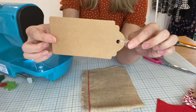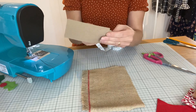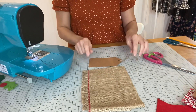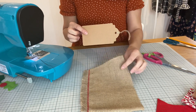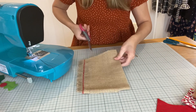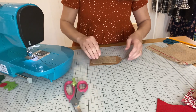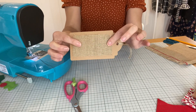These are little pre-cut ones that I had in my craft stash that I'm using today, and this little craft tag is approximately eight centimeters by 13 centimeters. I want to begin by giving my little tag a bit of a background for my design to go on, and I'm going to use a bit of scrap hessian to do this. I like this because it gives it a real rustic look. So I'm just going to cut really roughly a rectangle slightly smaller than my tag shape and stitch that to my tag in the centre.